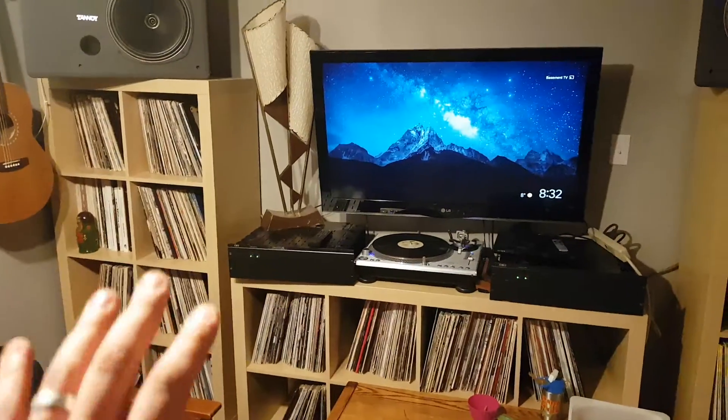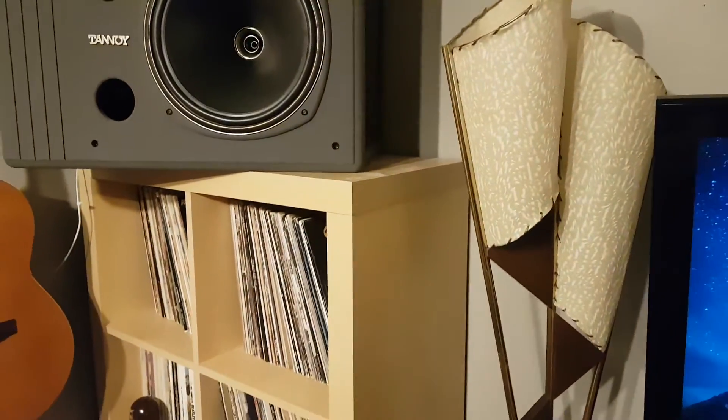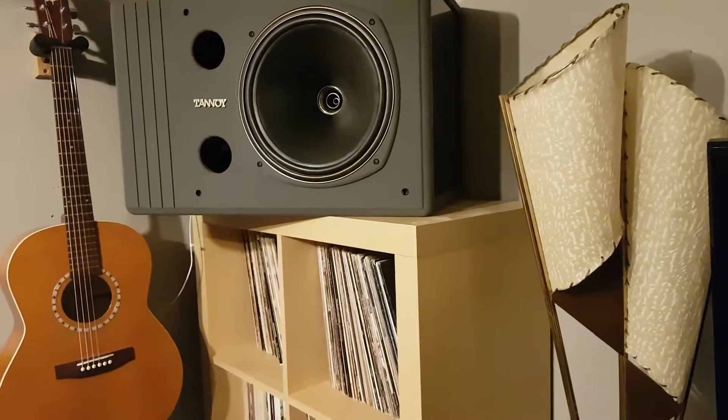The only thing that's wrong with this is it's got a great wife approval factor, except for this noise — which makes me super proud of my wife as an audio technician.